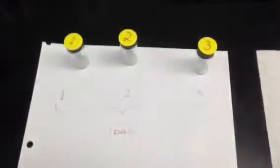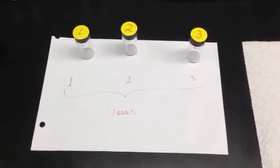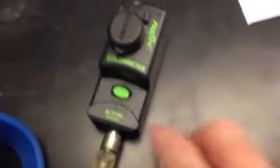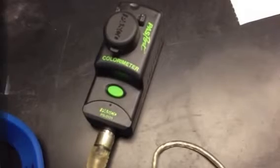I would strongly encourage you to label your cuvettes with dots on top. I have a blank that I'm going to put the water in, and then I have the three trials — one, two, and three — so there's less chance of mixing them up. To run the blank, open your colorimeter, take the blank cuvette, set it inside the chamber, close it, and press the green button. It's going to light up, and once it has completed running the blank, the light will go off.